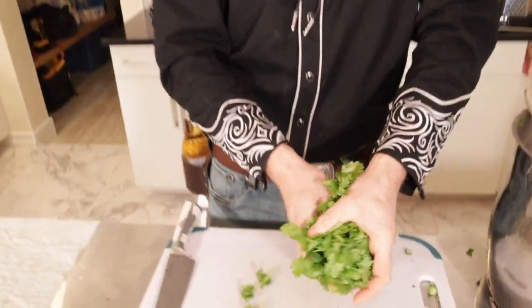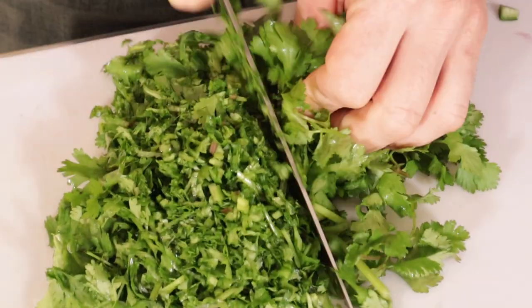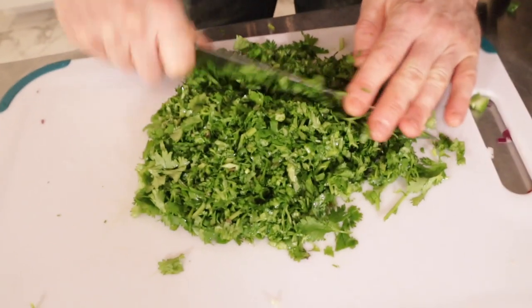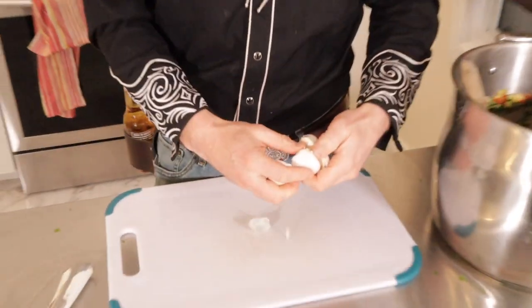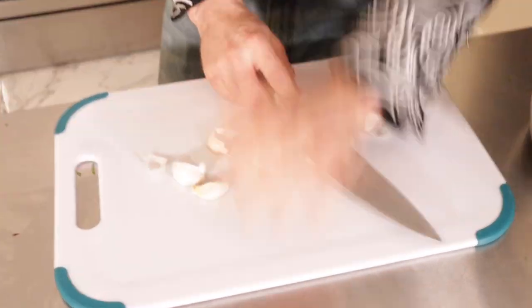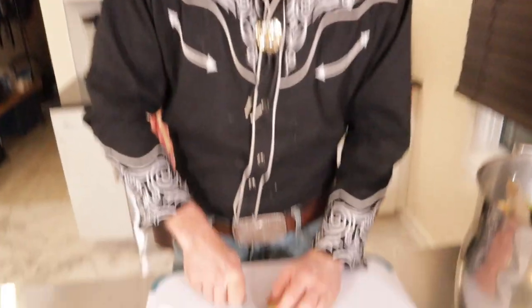Next up we got an excessive amount of cilantro — twist it up into a ball and chop it up nice and fine. Big old bushel of cilantro, jam it in your cauldron. Now we got garlic — take a couple cloves and get to smashing. Whammo! Get it — you know how we do garlic smash. Go ahead and take that pesky peel off, pile up your smashed garlic, and just start chopping away.